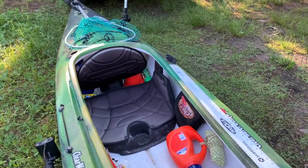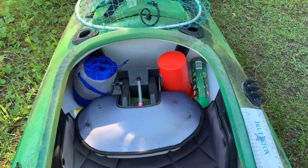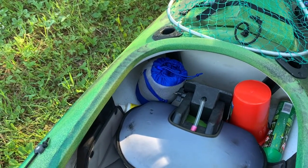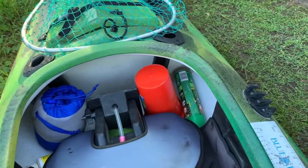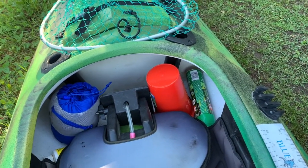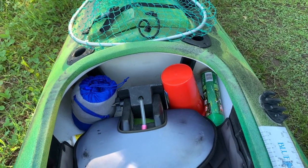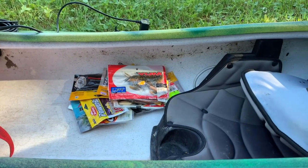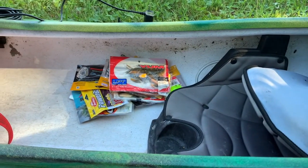I use every inch of storage space. I've got my safety gear and rain jacket that I always carry — it's also great for cutting the wind if it gets cooler and windy. The fish attractant and bug repellent are back there too. I sometimes store the anchor back there but I might be using it this morning, so it's in front of the seat where it's handy. Whatever soft plastics I'm going to use, I keep beside the seat or between my feet, right at hand.